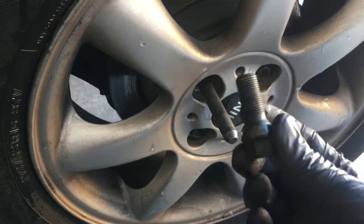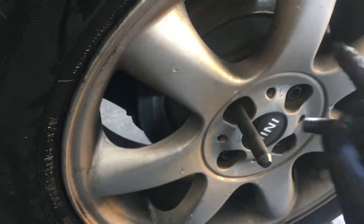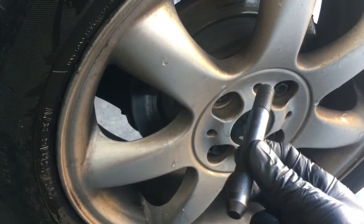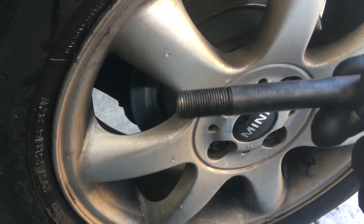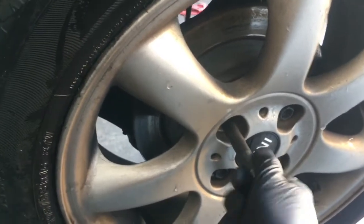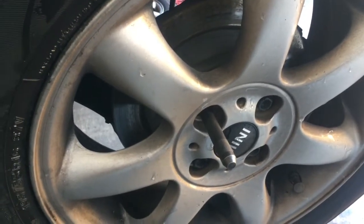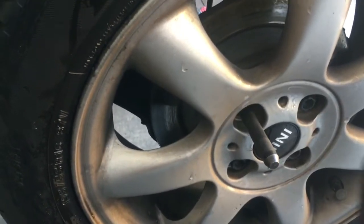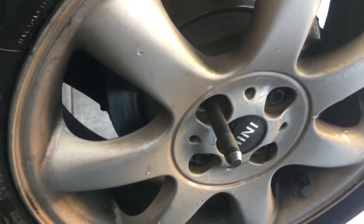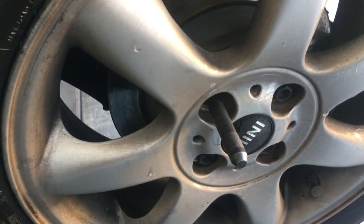Mini Coopers have these lug stud style lug nuts, so when you take the last one off, the wheel is likely to fall off. To combat that, we use a wheel stud pilot tool — this one is a 14 by 125 thread. You take out one of the lug nuts and screw in the pilot tool, and then when you remove all the lug nuts, the wheel won't fall off. When you go to put the wheel back on, it's easy to slide it over the stud and line up the bolt holes. I'll leave a link in the description for the tool.